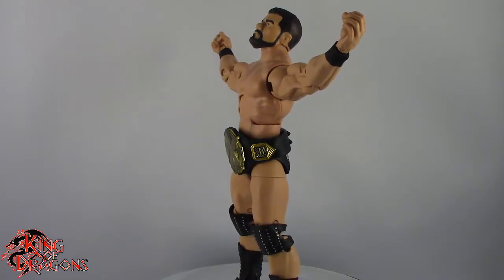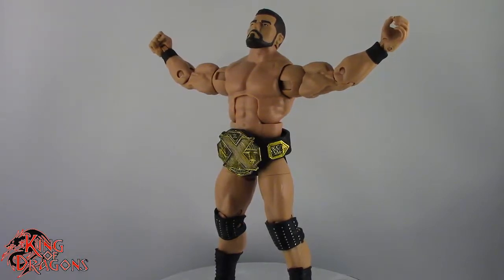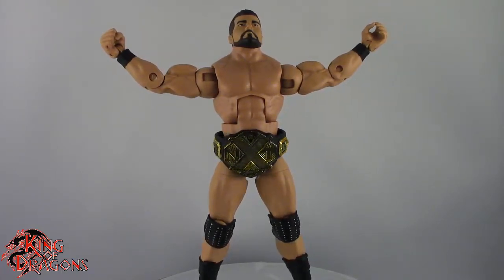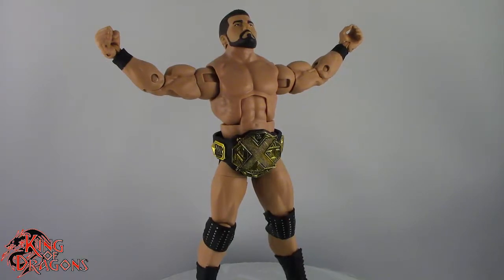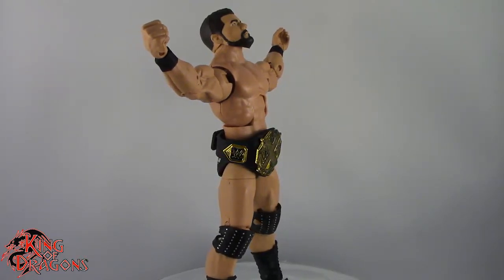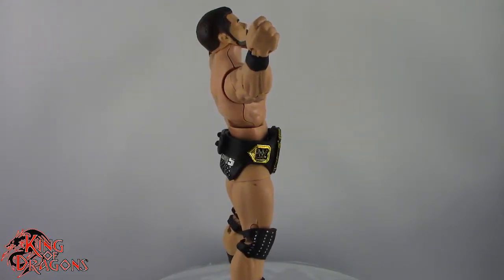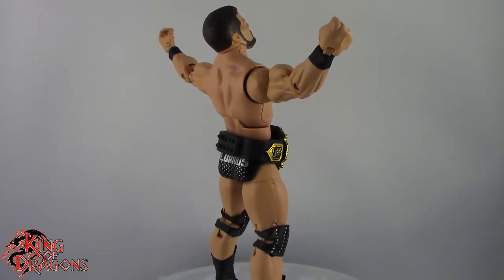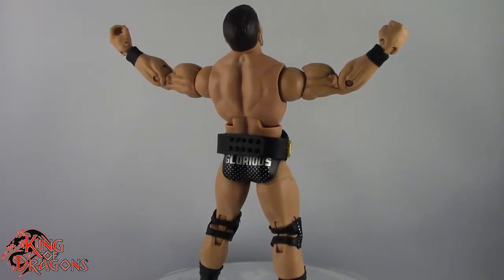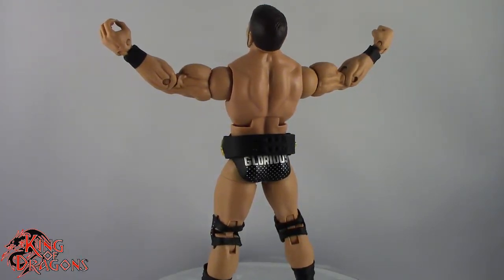And so here we do have the NXT TakeOver Bobby Roode posed for my final thoughts. Overall, I really do like the way this figure came out. I do feel that as an exclusive figure he should have come with an entrance robe. But if you have the entrance great Bobby Roode, you can always just take that robe and put it on this figure. Plus the inclusion of the new NXT title is a must-have for any WWE collection — the NXT title looks amazing. I really do like the hand painted Bobby Roode face on this; it's much better than the face printing tech we got with the entrance great Bobby Roode. Overall, I just feel like this is a much stronger figure, despite the fact his knee pads are a little bit inaccurate — it's still something I can fix by myself.